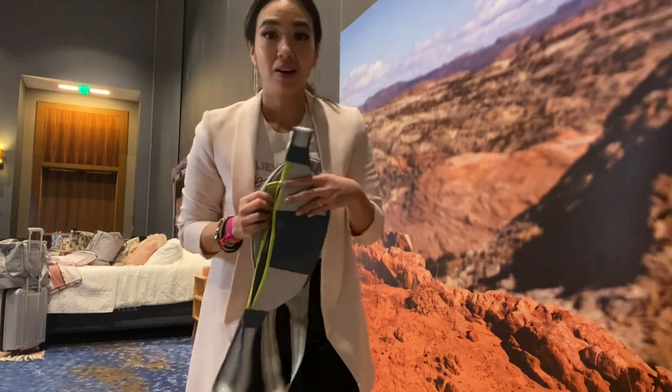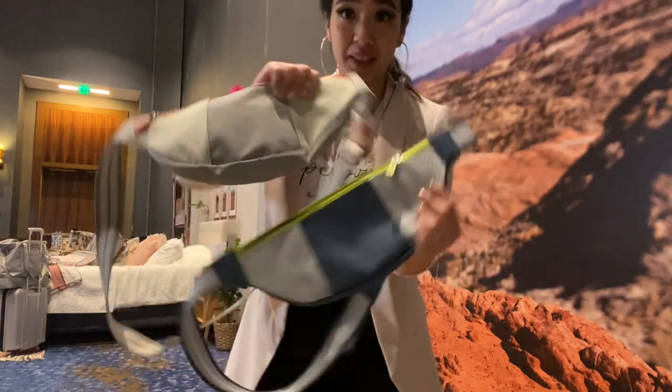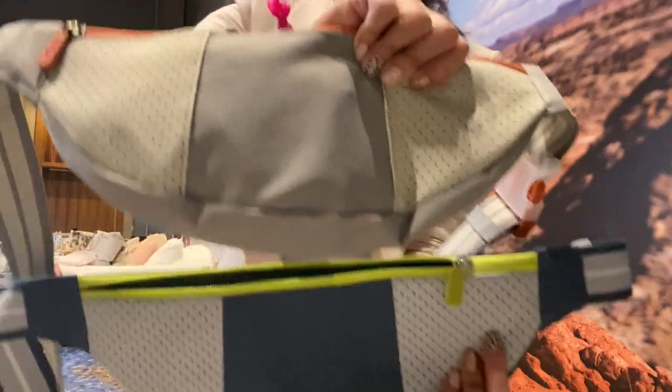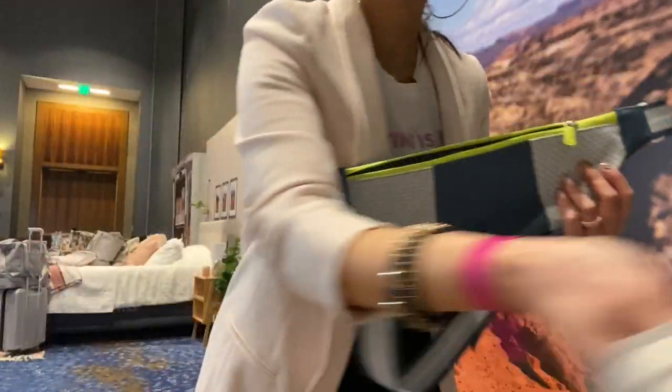Up next for our spring summer catalog — I'm super excited about this — it's the fanny pack! It comes in some colors, again with those warm or bright kind of colors.